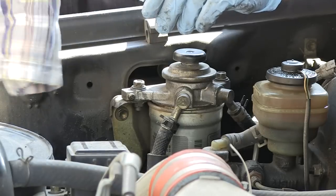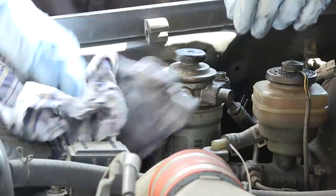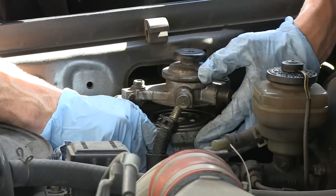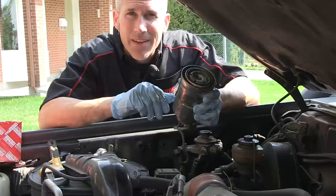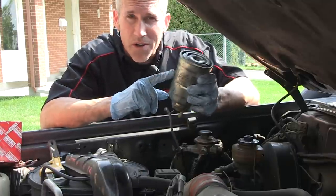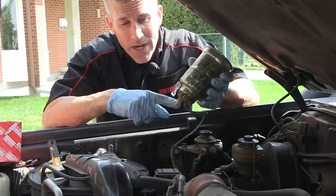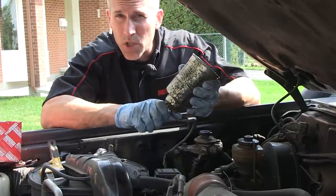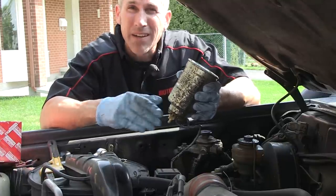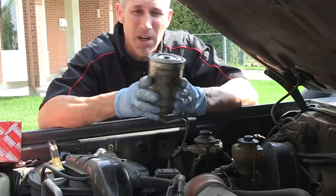I recommend stuffing an old rag underneath it because more than likely you're going to spill some diesel fuel — just be careful when you're pulling it out. If you're ever driving along and notice your fuel sedimenter light come on, it probably means there's water inside here. You can access the little drain cock at the bottom, reach underneath, drain it out quickly, get the water out, don't let too much fuel out, then get on your way to the nearest service station and change this fuel filter. You don't want anything that's been contaminated running through here.